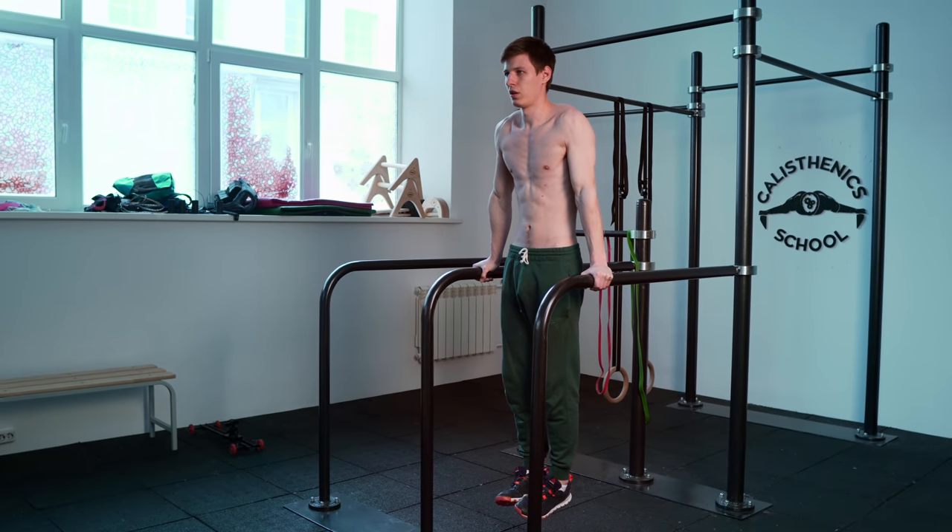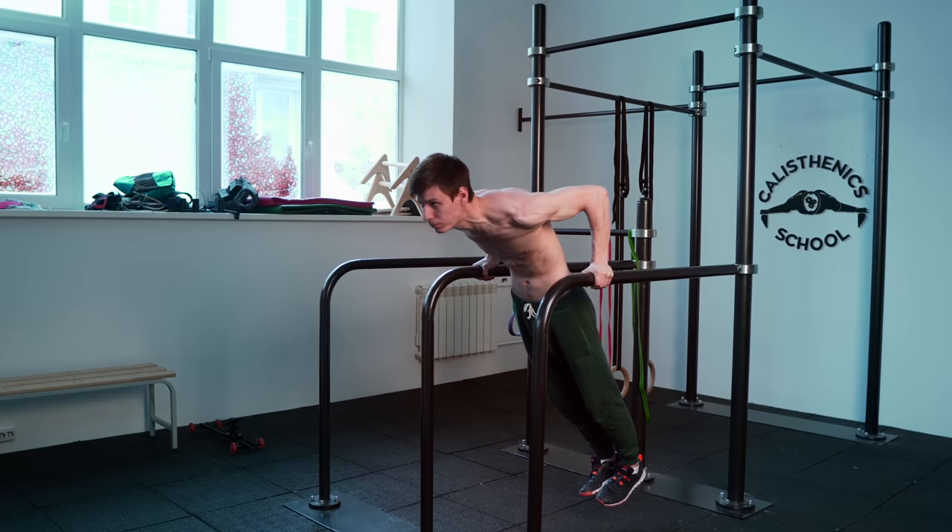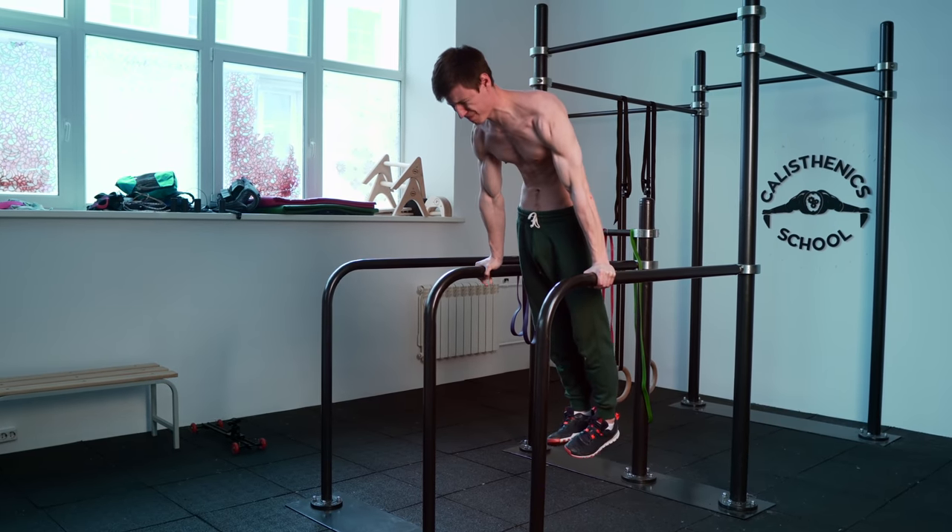Today we're gonna talk about the most needed basic exercise for planche, and that is dips — and how to perform them correctly, not only to train your shoulders, chest and all the target muscles, but also to understand the technique of core engagement and upper back work.